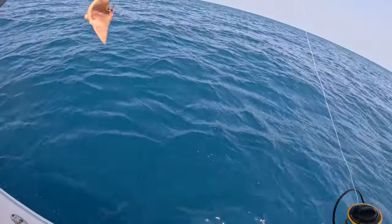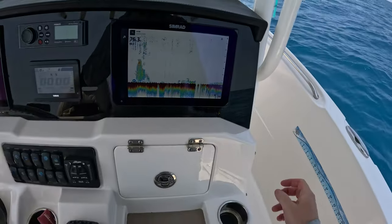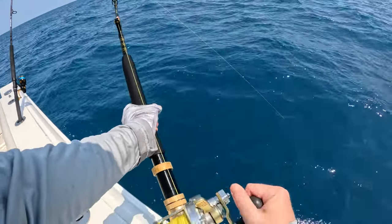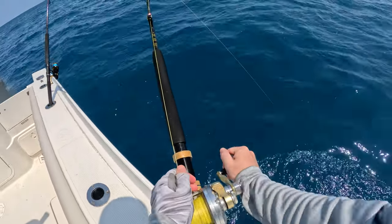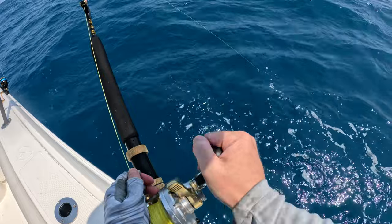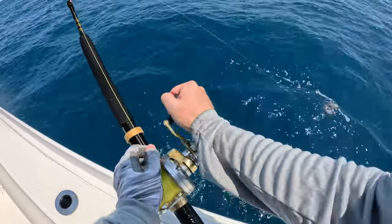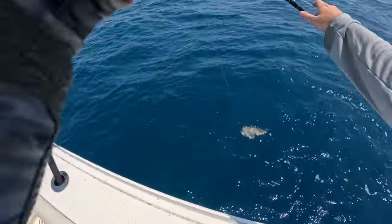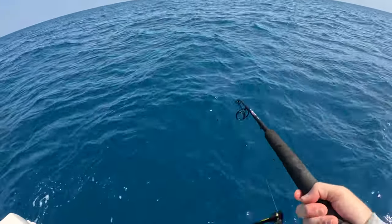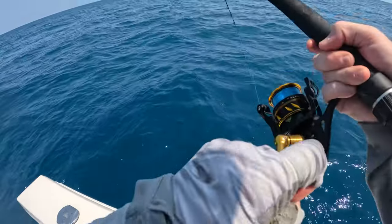We're at a new spot, just going to try a little piece of squid to see what's down there. Marks up there in 77 feet - something big - and we're just coming back over it now. Fish on! Feels smaller. There's another red, small one though. This rod just got smacked - I think it's a small red grouper, got hit hard though on just a little chunk.